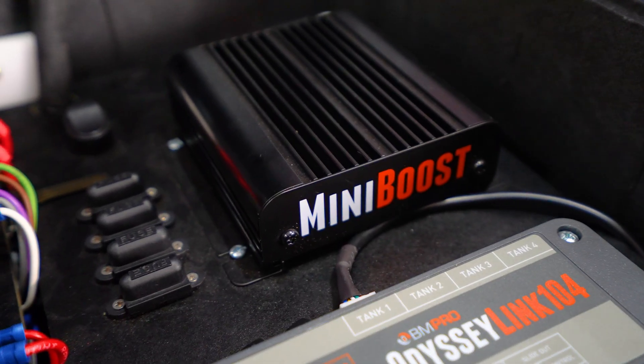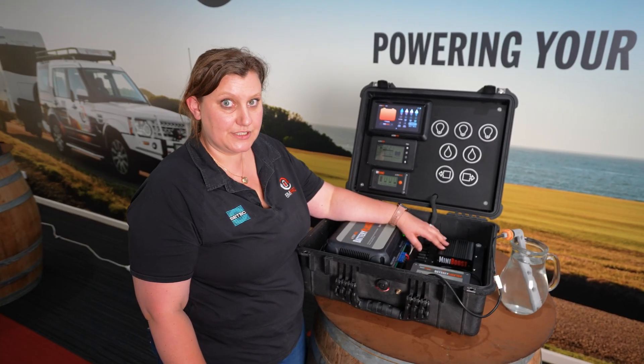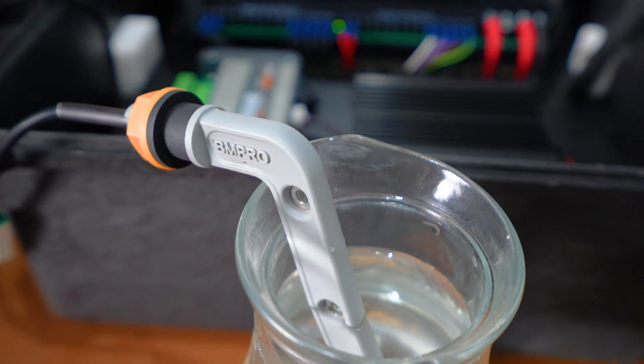This is the MiniBoost DC-DC booster. It's designed to increase the voltage from your alternator so that it gives the proper charging current through the Battery Plus 35 system.